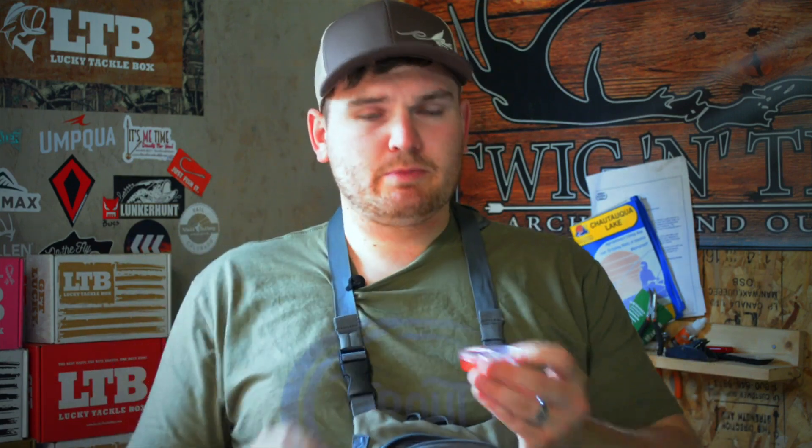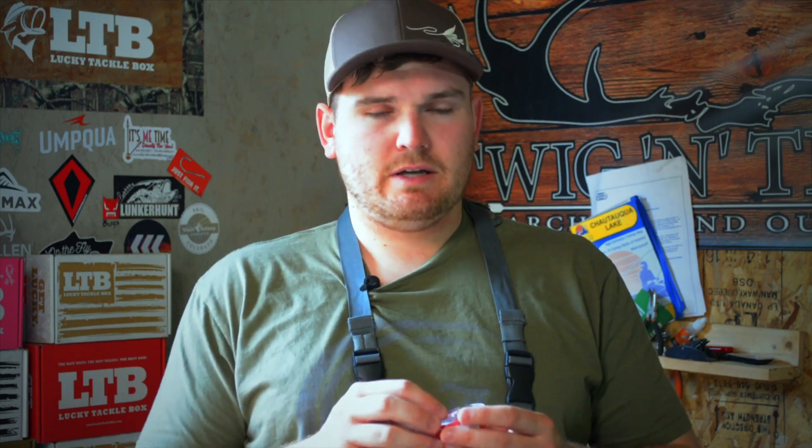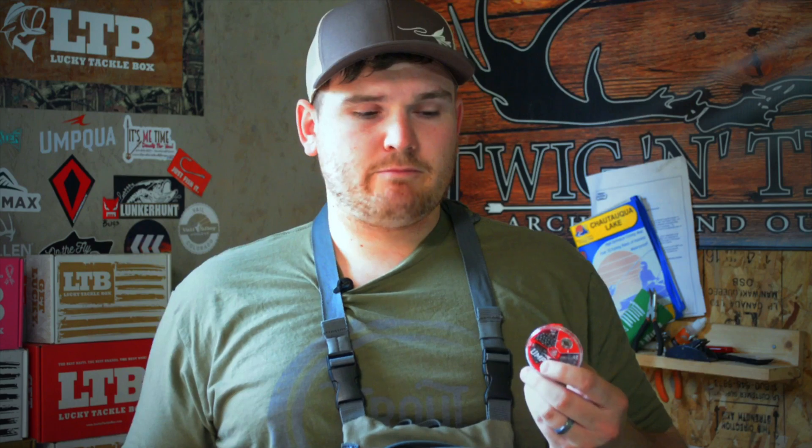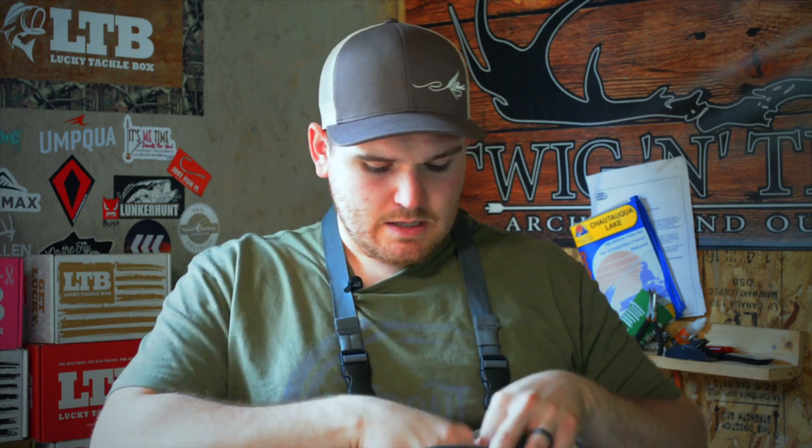I also carry micro split shot — measured grains — this is Umpqua. I really like it. I like that there's no tag end. It annoys some people not being able to take the shot off because there's no tail, but if you're putting split shot on a leader you're probably damaging it anyway, so it's really beneficial to just change the tip of the leader out after.